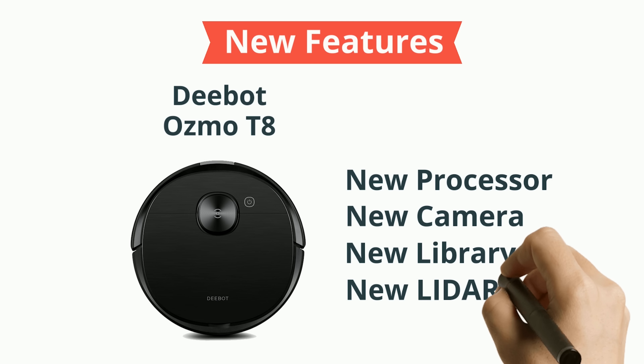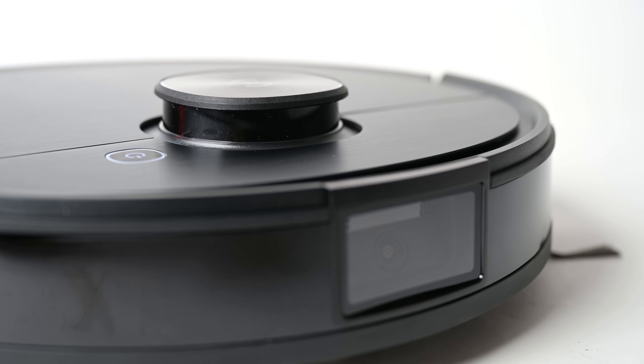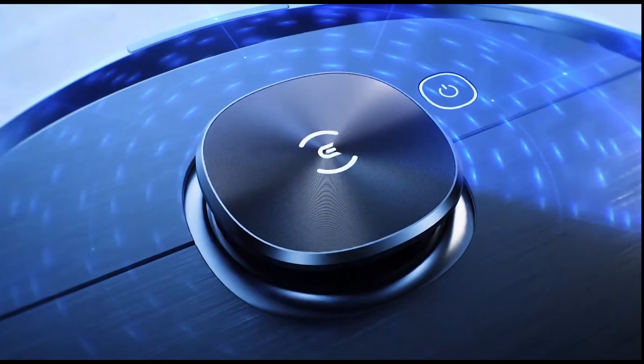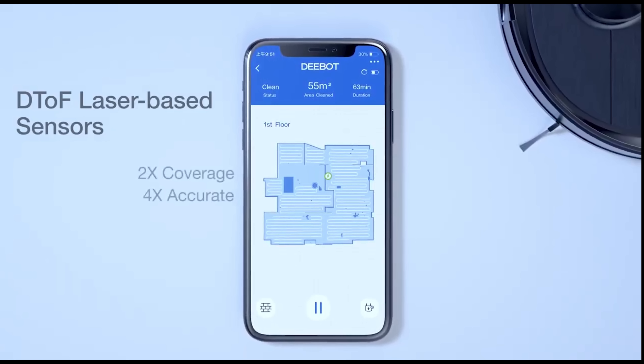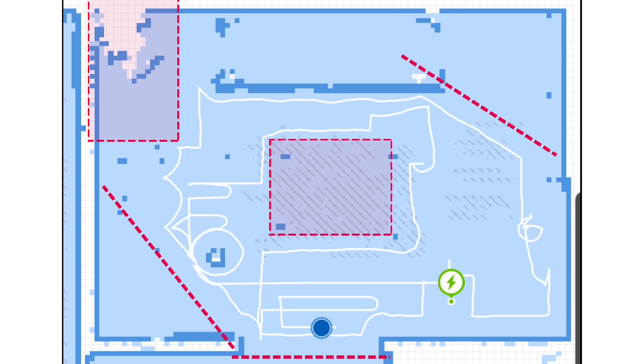Another big upgrade was with the lidar system. They gave it all new hardware including a new DTOF laser sensor, which gives the T8 two times better range. For example, the 960 could reach out about five to six meters with its laser, while this one can reach out 10 meters. It's also four times more accurate, detecting objects as small as two millimeters. All of these lidar upgrades give the T8 better performance in larger spaces as well as more accurate custom cleaning through the app, like with the no-go lines.